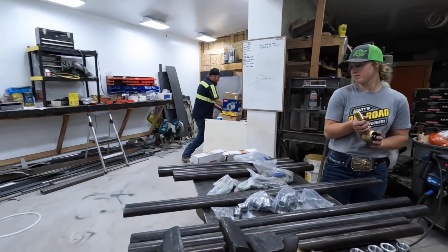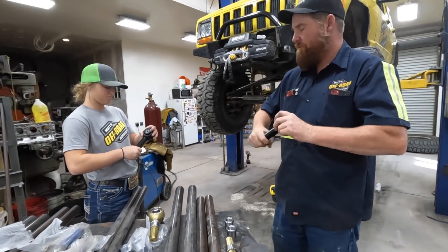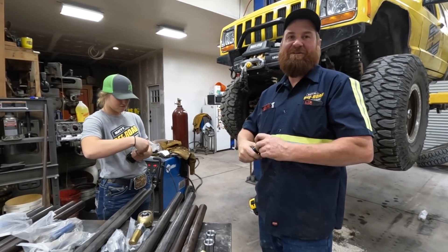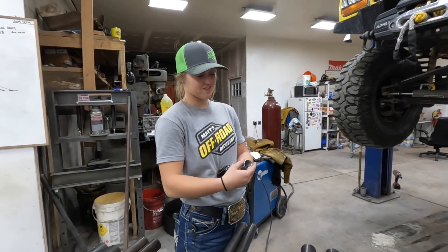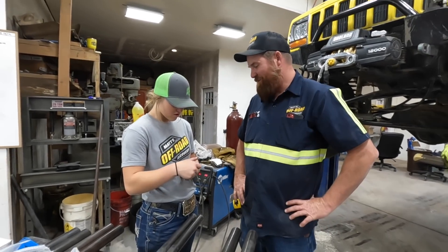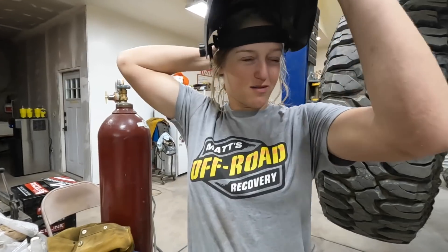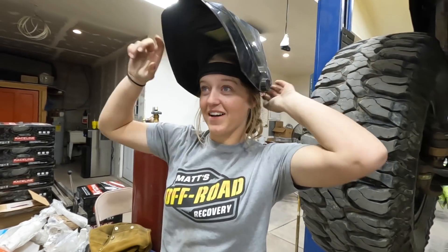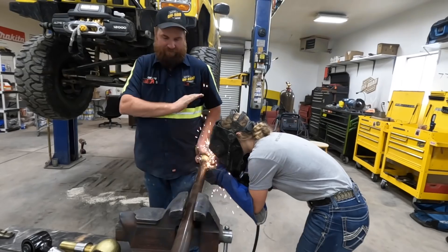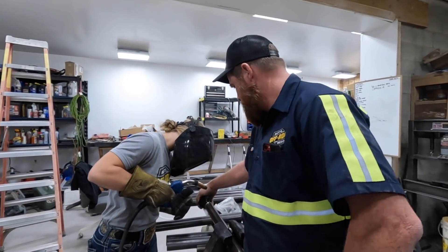Let's get one of these built. The groove cut in the ring means it's left-handed, so you've got to go lefty-tighty, righty-loosey. You're going to want to do four tacks - here, here, here, and here.